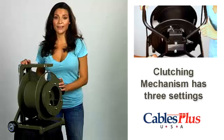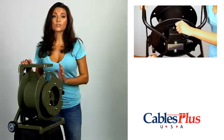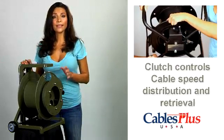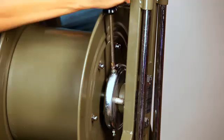Each has a clutching mechanism with three settings: freewheel, brake, and locked. These control the speed of cable distribution and retrieval. The brake setting can be easily adjusted using a standard size Phillips head screwdriver to suit cable and environmental conditions.